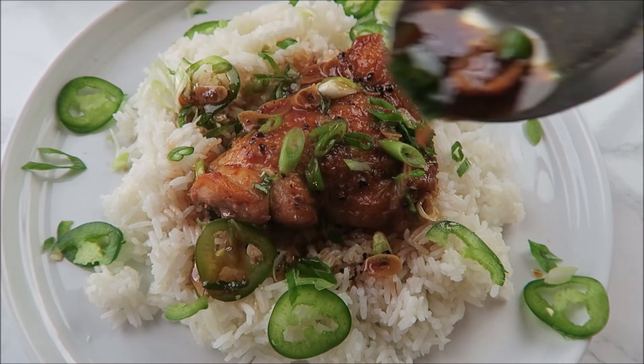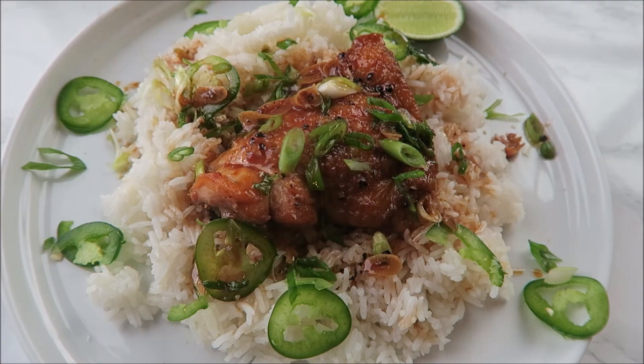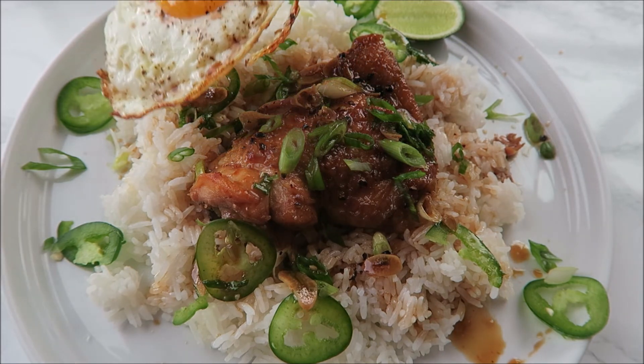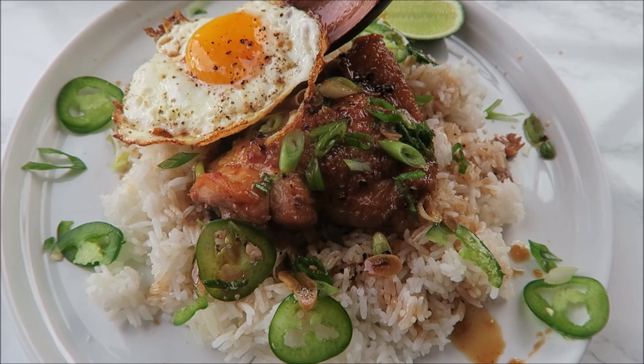Don't forget to top it with your fried egg. That is it for the video, guys — if you liked it please give it a thumbs up, don't forget to subscribe, and I really hope you try this recipe out. I'm going to end with a beautiful egg yolk popping shot, because who doesn't love that.